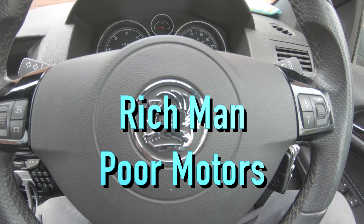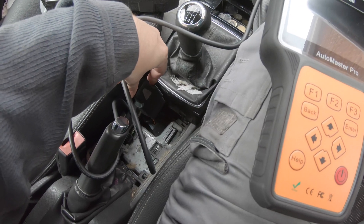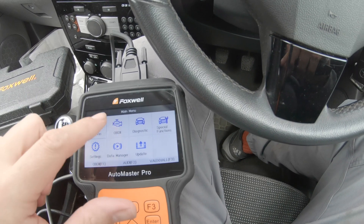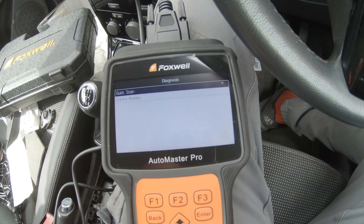Hi, welcome to Richman Paul Motors. In today's video we're going to use a diagnostic scanner to scan and find that we need to change the DPF temperature sensor, or the pre-DPF temperature sensor, on the exhaust on a Vauxhall Astra. Here we are in the Vauxhall Astra — just plugging in the Foxwell diagnostic scanner into the OBD2 port. We're going to the diagnostics and selecting a module scan.